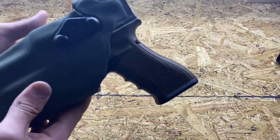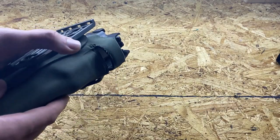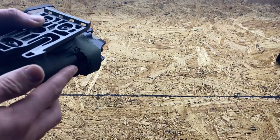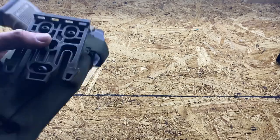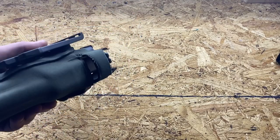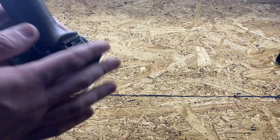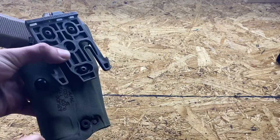This holster does have an exposed optics hood. That could be a bad thing if you run an optic and don't want debris getting in to damage the glass. But since the holster is mounted right side up, I don't really see how that would happen — if anything it would come from the top, which is also exposed. I still like the holster regardless.